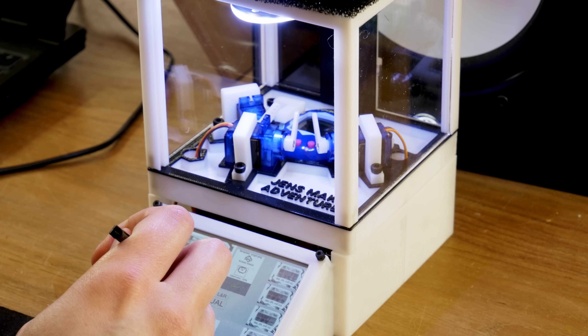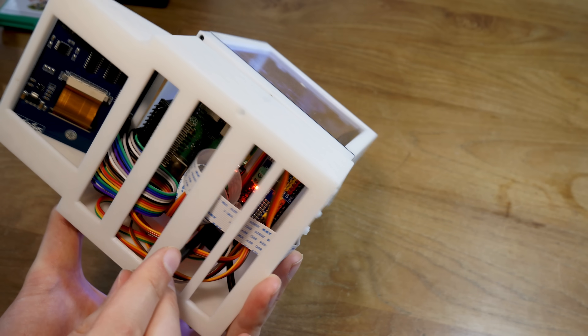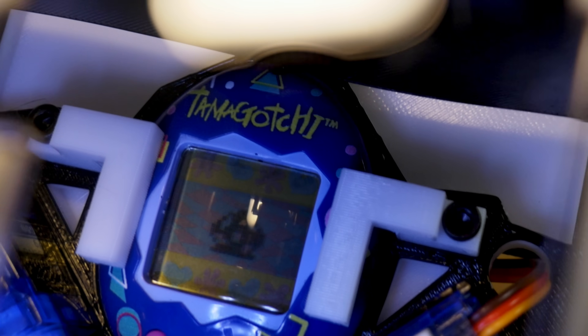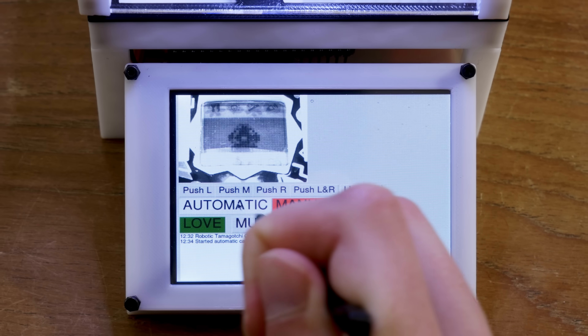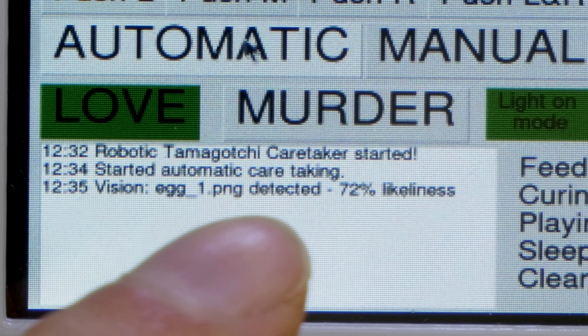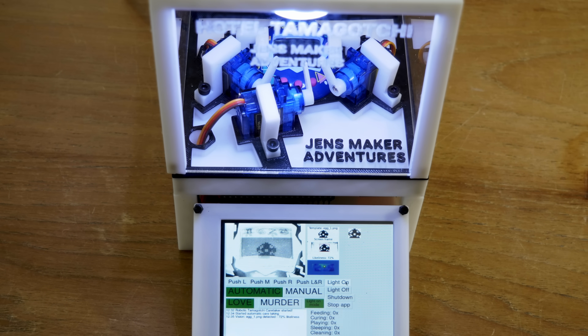I said we shouldn't hurt the Tamagotchi, but I'm not going to wait two weeks until it dies of natural causes. So I'm sorry little guy — let's find the reset pin. Now we can start our automatic program. The vision script starts running and scanning the screen — it detected the egg, as you can see in the top right, and put a message in the log. After detecting an egg we wait five minutes, and then we're sure we have a baby on our hands. There it is right now.